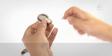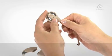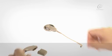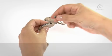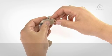Push the coil cable into the coil until it clicks into place. Push the other end of the coil cable into the processing unit until it clicks into place.